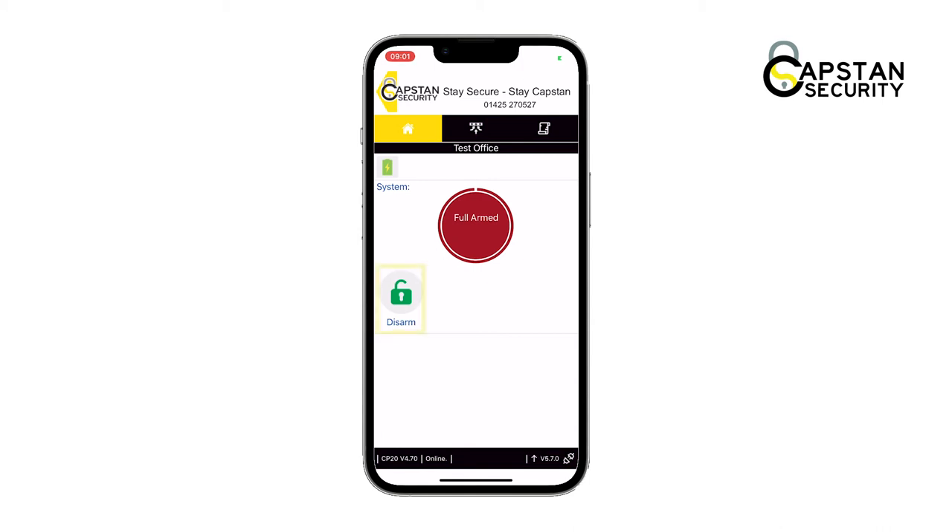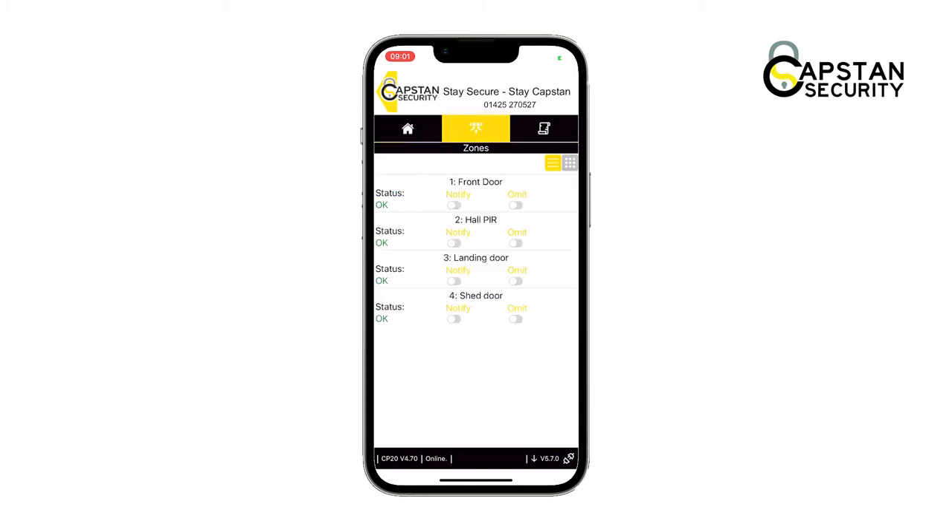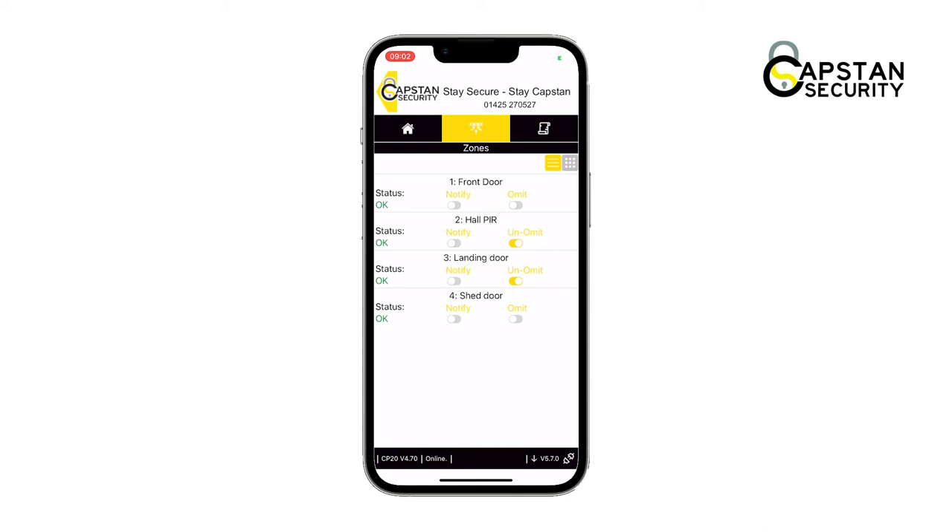Tap on the green open padlock labeled disarm. Tapping on the middle icon with the three arrows on the navigation bar takes you to the zones list. Here you can customize what zone you want to omit or notify. For example, if you have a pet staying in a specific part of the property, you can tell the alarm to ignore that specific zone, so when you fully arm the alarm, it will not include the specific zones you omitted.